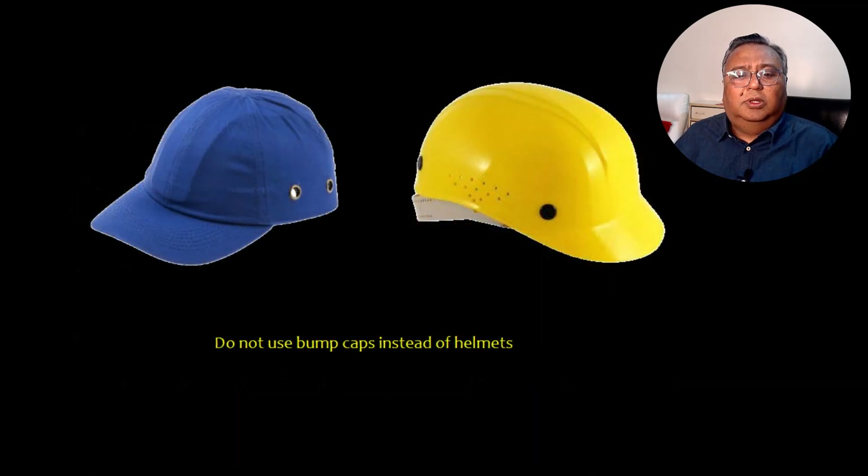Now let's talk about bump caps. Do not use bump caps — instead you have to use helmets.